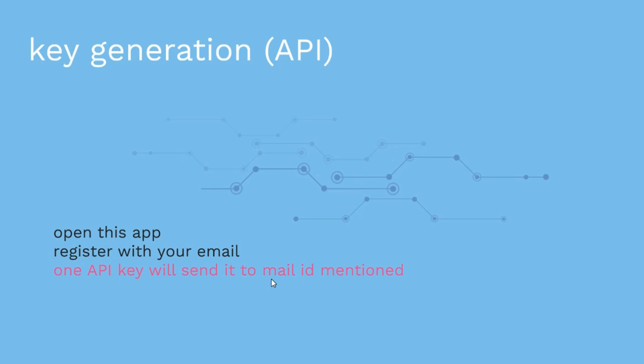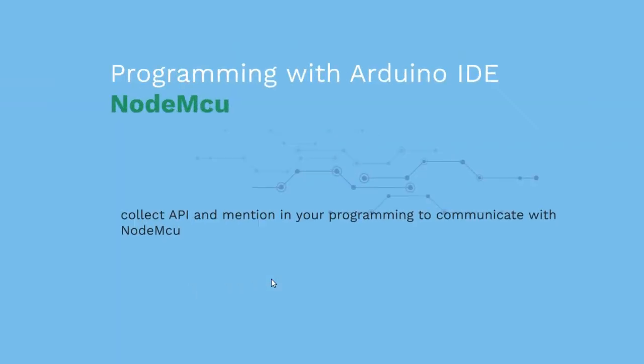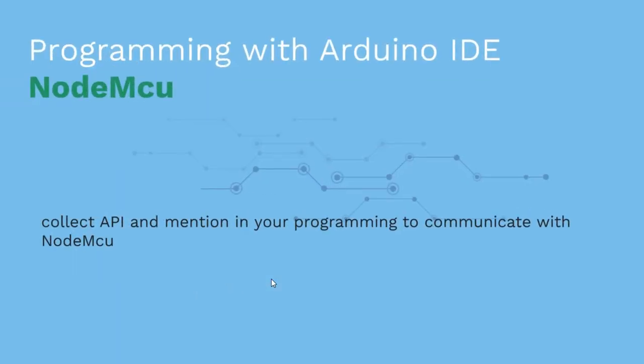This API key is very important for your project. You have to copy and store this API key safely for your upcoming projects. It is very, very important.